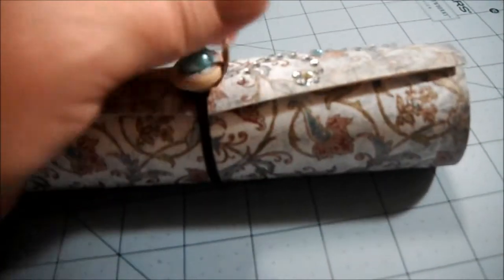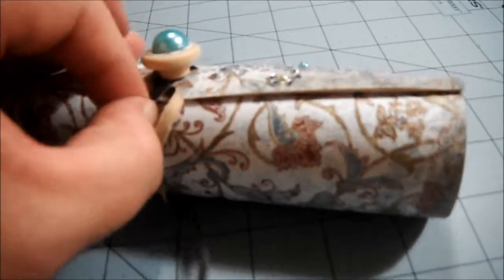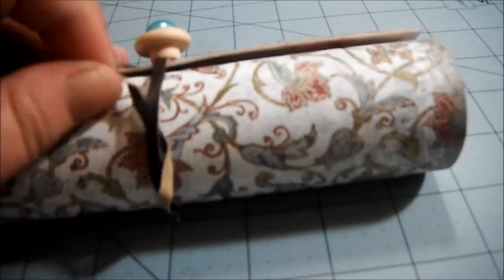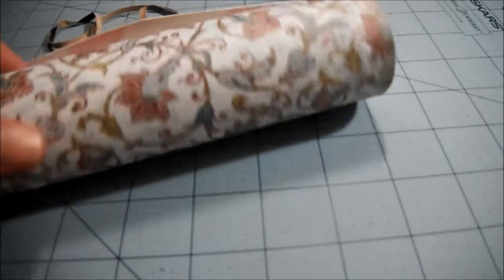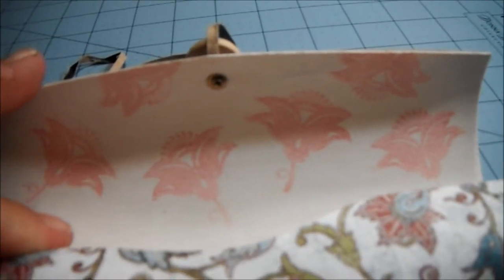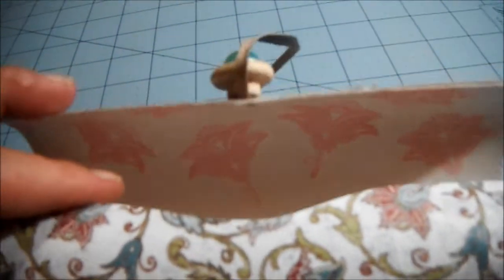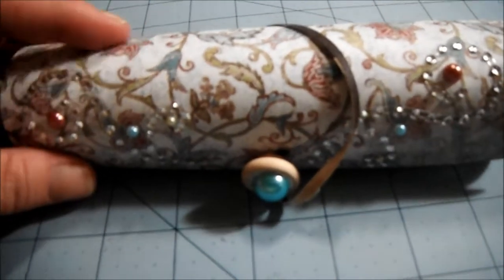Let me show you the inside. On the inside, like I said, I just painted it white and then I stamped the flowers on the inside using Memento — Rhubarb Stalk, I believe. That's just what the inside looks like; I thought it was kind of cute to stamp in there. Those flowers are very similar to the flowers that are on the paper. I didn't add any flowers to the outside of this box because the pattern was so busy as it was.